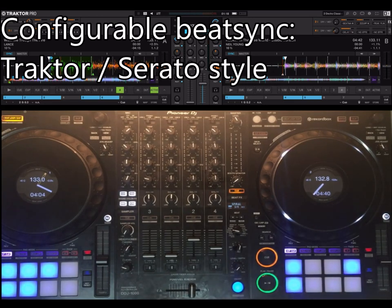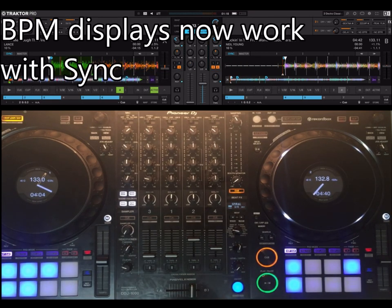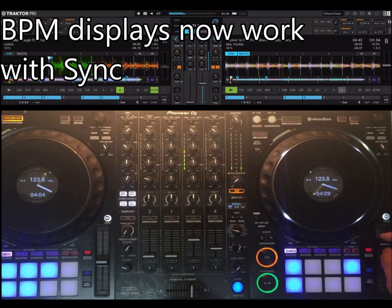That one matches better with tempo sync. I'm going to show all these in a moment. So first a small demo. On the screens there were several bug fixes, especially on the BPM.